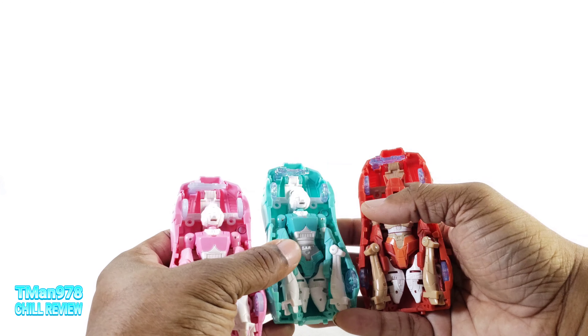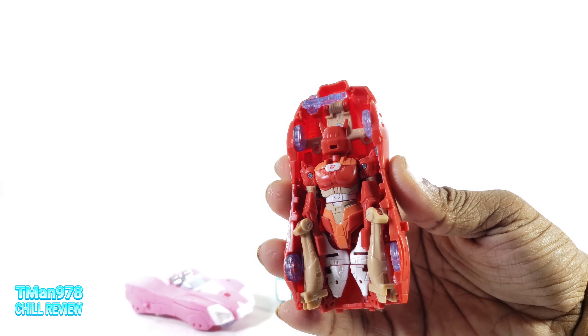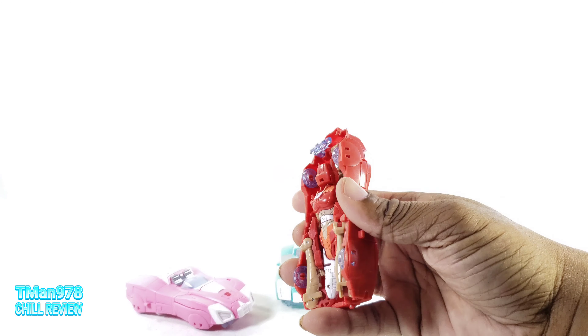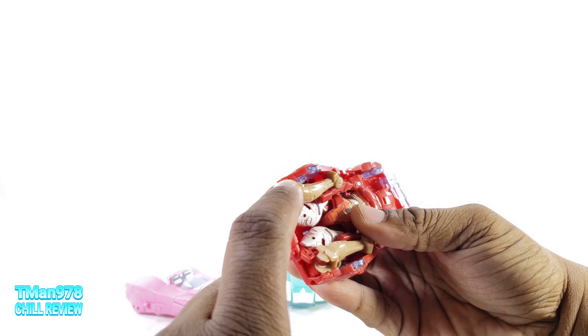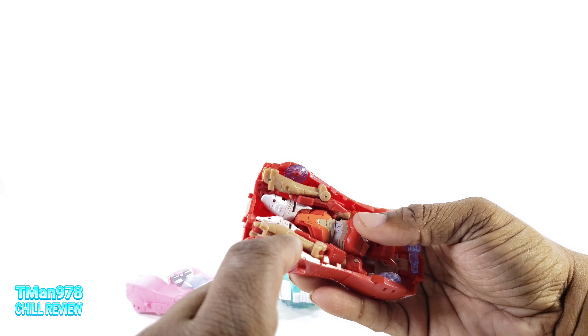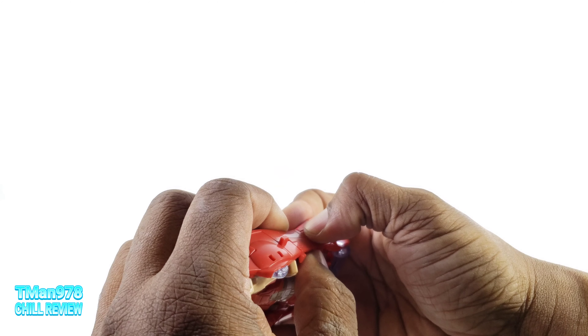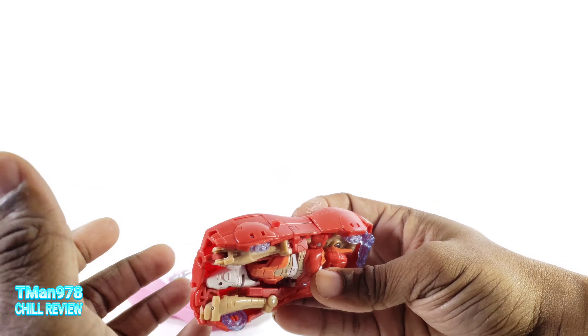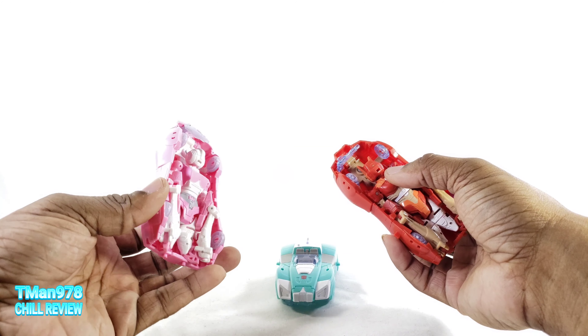Transformation — not doing it because I already showed that off a couple times. Basically, you need to put the arms back there, put the legs right here, and wrap her car body around her. Getting these legs into place is annoying because it's hard to get this under there. And just snapping these panels right here, which are very thin, getting them to stay together is difficult.